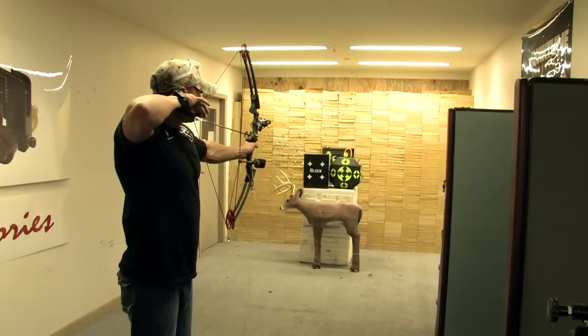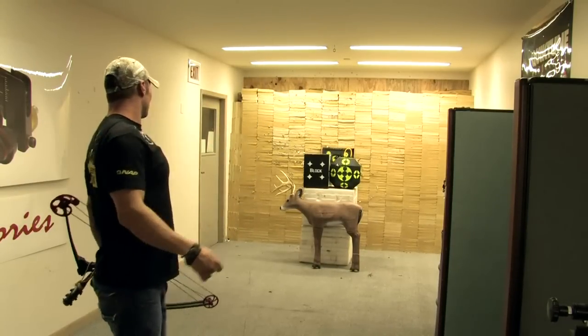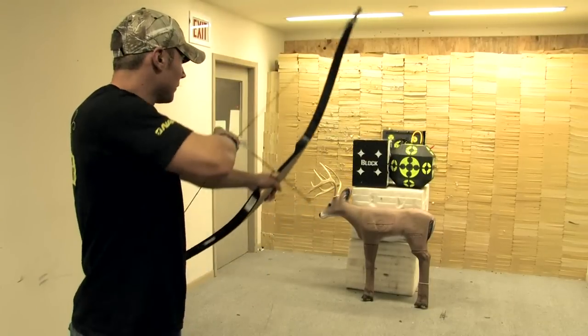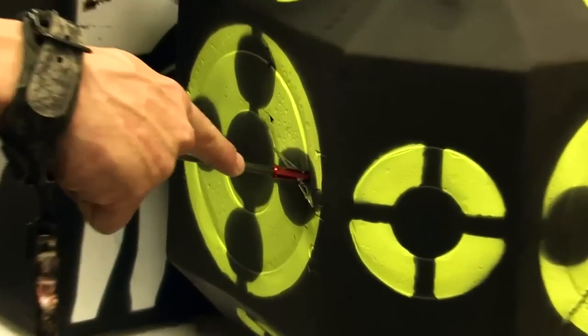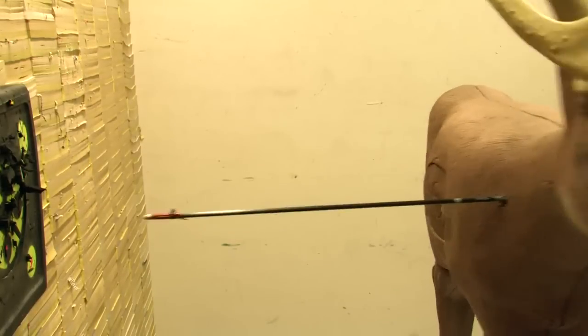Now let's repeat the test using a Genesis youth bow that pulls around 13 pounds. The Killzone still opens when it hits the target. Finally, let's try this with a draw length check bow that pulls around 4 pounds. Even with very little kinetic energy, the Killzone opens easily when it impacts the target. Here is a Killzone passing through the backside of a target.